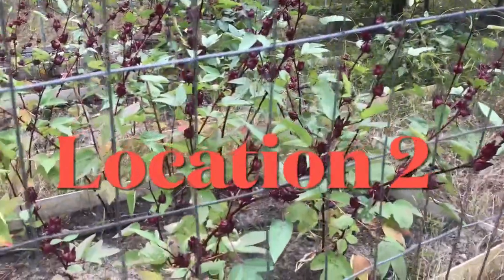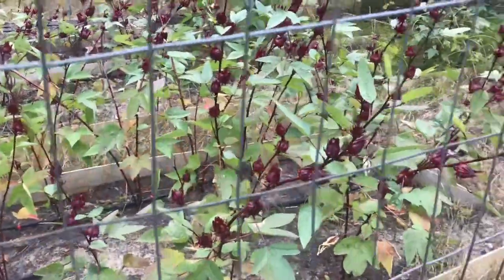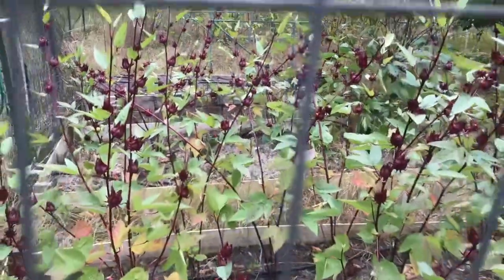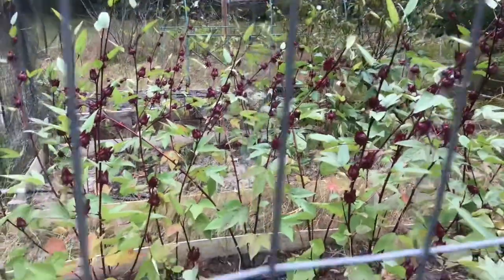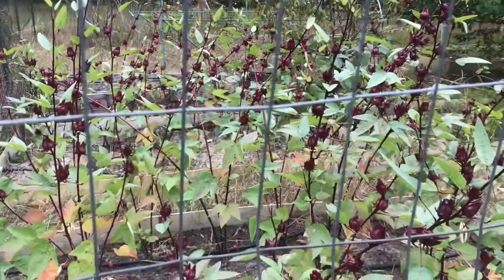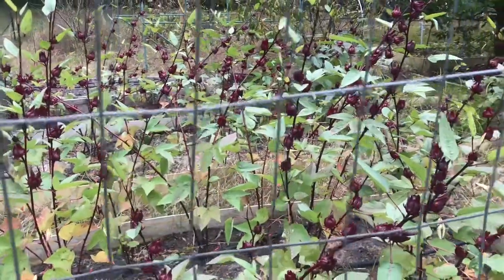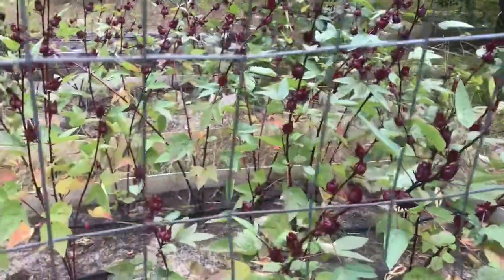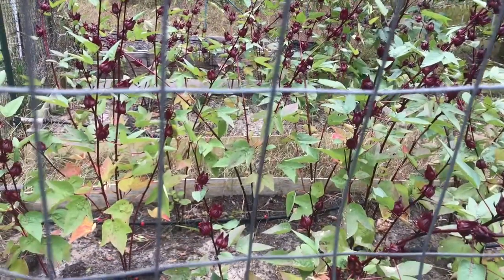Unfortunately, falling temperatures are upon us, so I may not enjoy another harvest for this season. The roselle plants are perennials, so I decided to grow some plants in a few pots and moved the containers to the greenhouse.